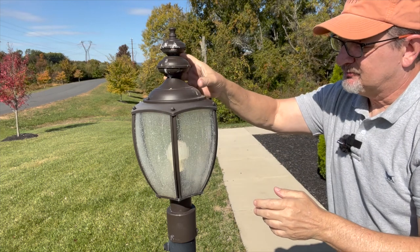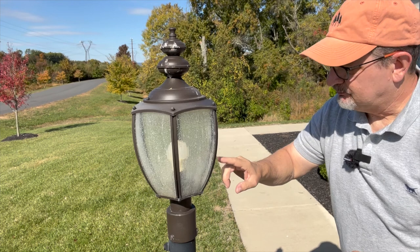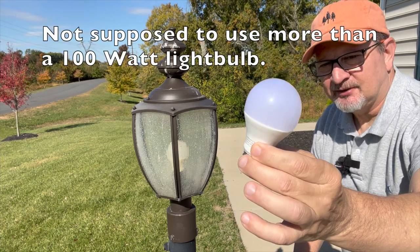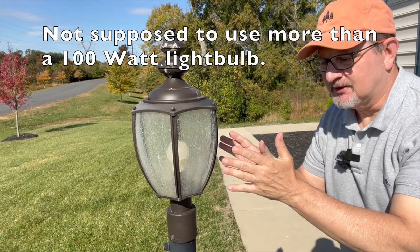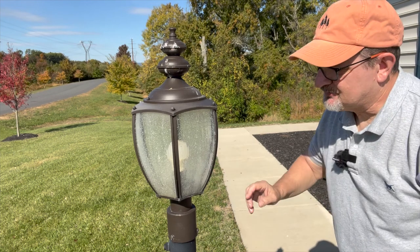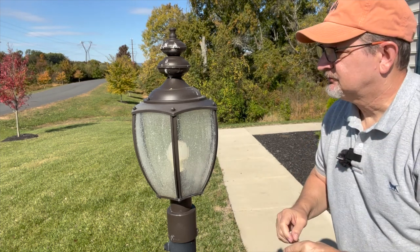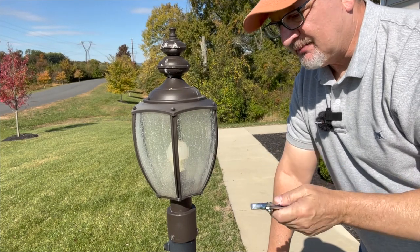I come in through these — what they call acorn nuts. There are a couple of them that keep this cap on. I should be able to lift that, reach in, unscrew this single light bulb, and replace it with a brand new 60-watt equivalent LED light bulb. This has been in here since we've owned the home for three years now and it finally went out, so it lasted a very long time. I'm going to replace it with the same light bulb, only new.